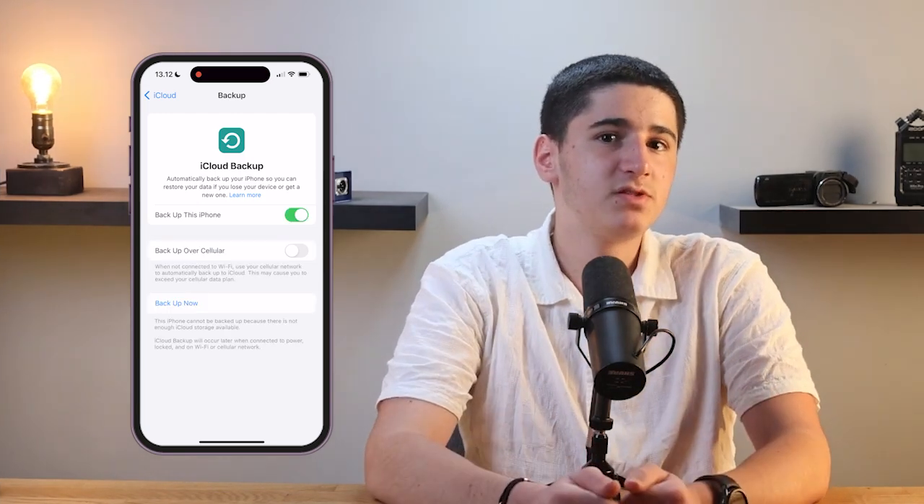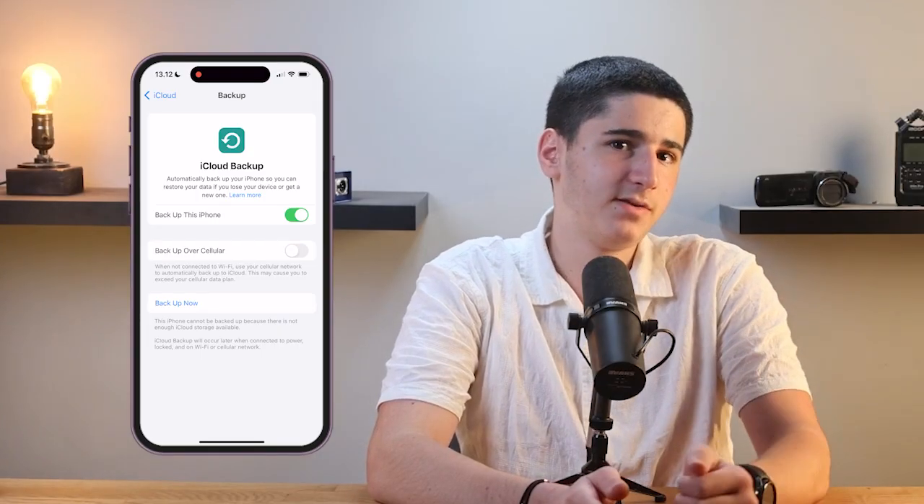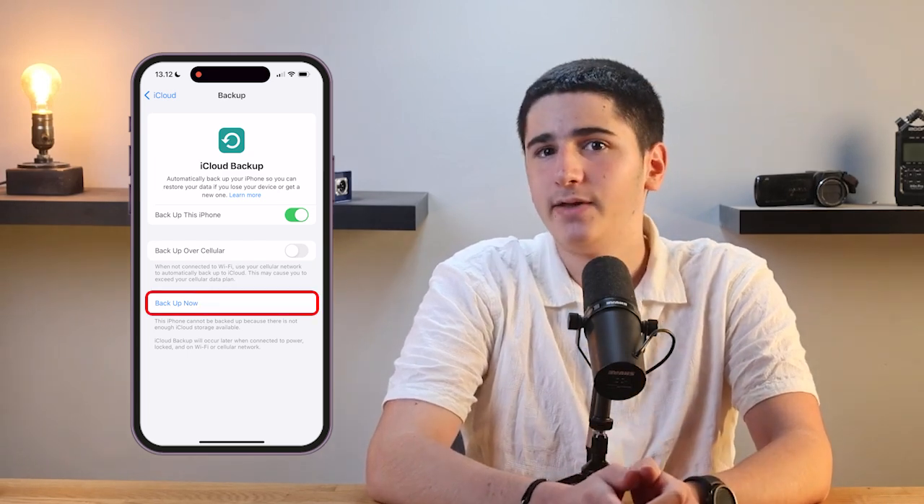When it's enabled, the switch will turn green. Once you've turned on iCloud backup, your iPhone will automatically backup to iCloud whenever it's connected to WiFi and plugged in. You can also manually backup your iPhone at any time by tapping Backup Now. This gives you peace of mind knowing that your data is always safe and up to date.